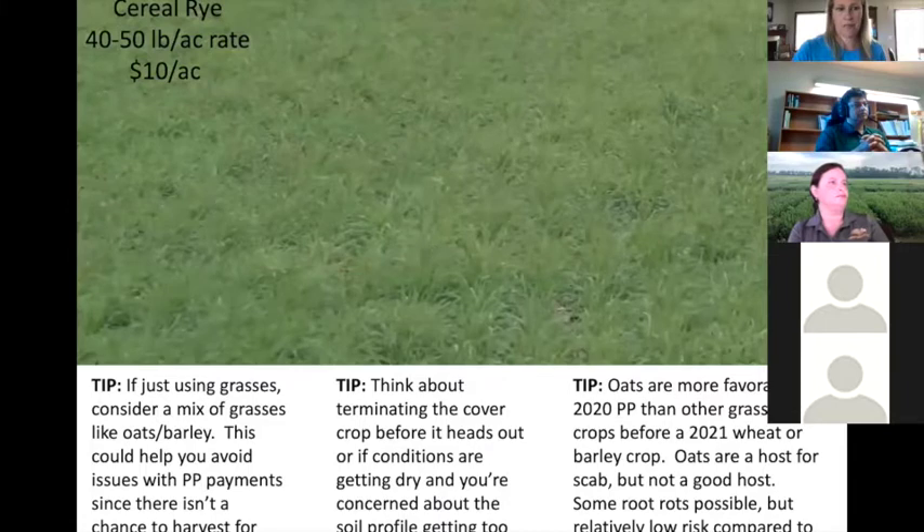That same farmer had another field with intense weed pressure, so he seeded cereal rye — you could use winter wheat, oats, or oats plus millet — just a grass. Then you still have a herbicide option to spray mid-season. At 10 dollars an acre, it worked really well, survived the winter, and continued to use moisture. If you're going to seed a cover crop that has potential to put a head on it, you may want to spray it out before that happens to keep the material easier to plant into and prevent seed production.